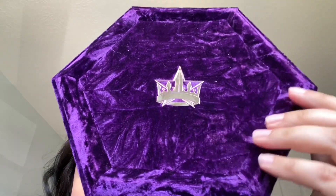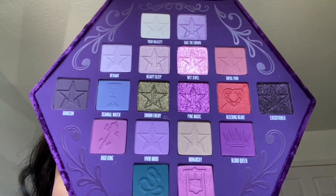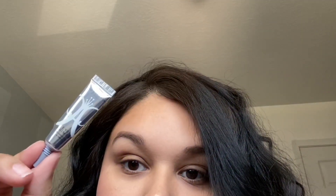Don't forget to subscribe and let's get on with the video. This is the outer packaging — it feels very soft, very heavy, and like good quality. And then this is the inside of the palette — very pretty.